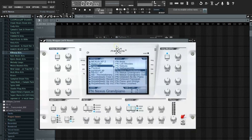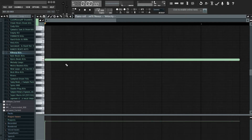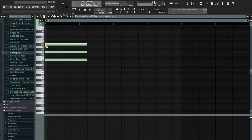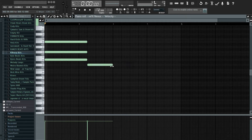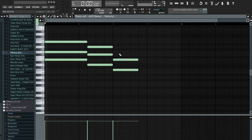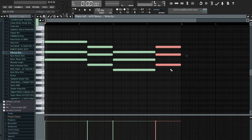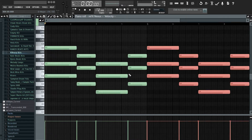I have my grand piano loaded up, so what I'm going to do is get some chords going. I'm going to go to E, stretch this out, and go with this. I'm just going to repeat this, then bring it down and duplicate it.